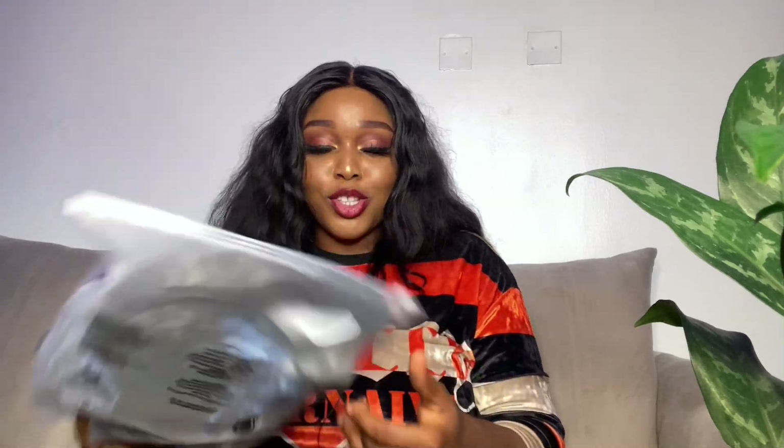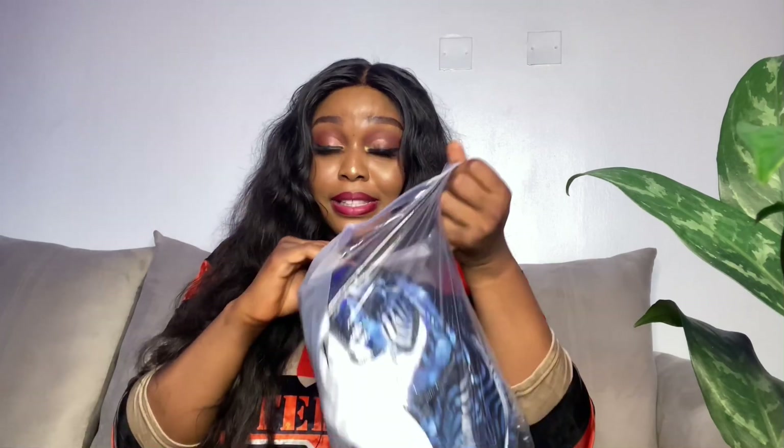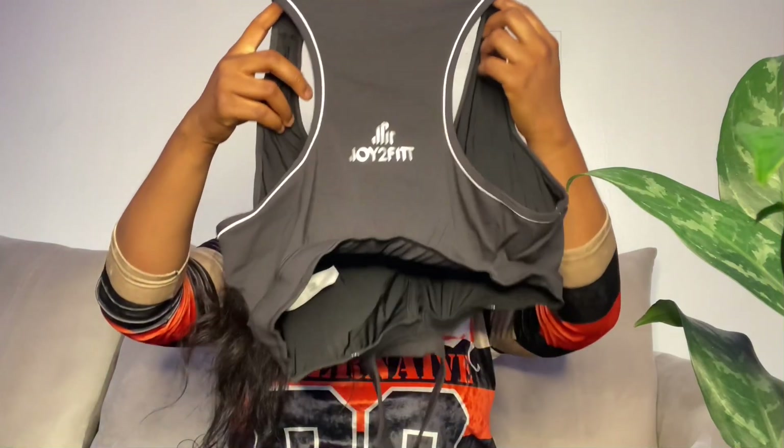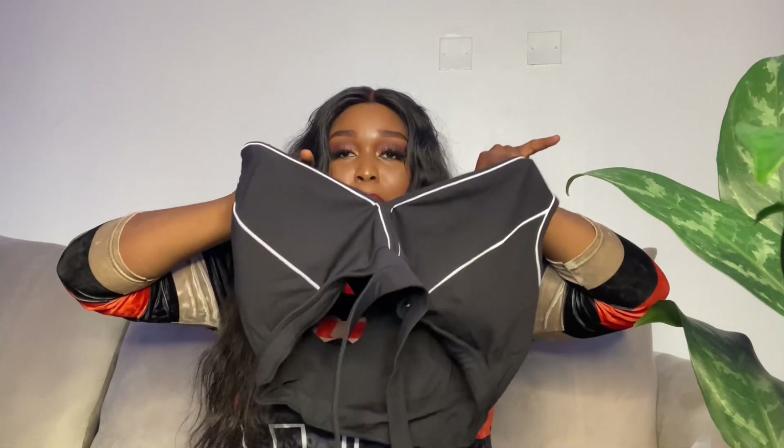The second outfit also comes in a ziploc bag — this one didn't come with a thank you card like the other one. This one is also a three-piece set. Starting with the sports bra — it has the company logo 'Joy to Fit' on it, and this one also has a cup for extra support. Once again, I doubt this is going to fit my bust because I'm very busty, but I'll still put it on for you guys.